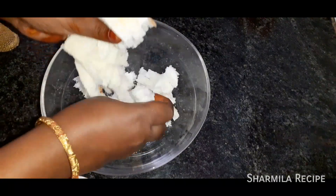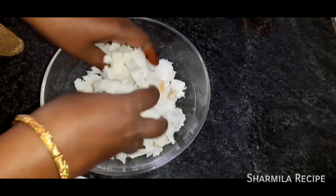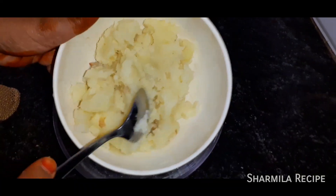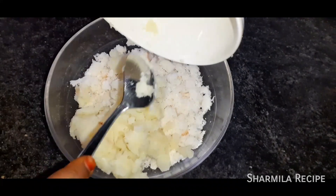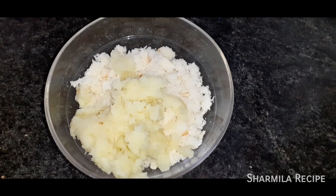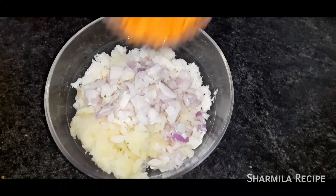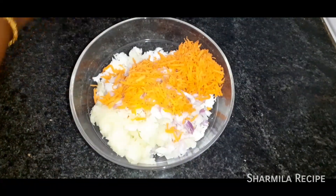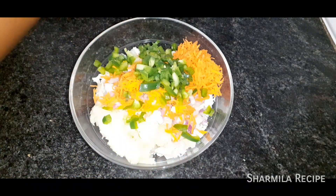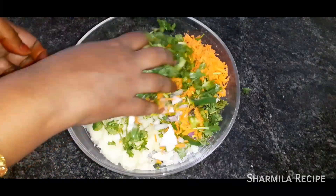Get it all into the bowl — we're using 3 cups of bread. Now cut the carrot; the carrot is very thick, so cut it finely and add it in.